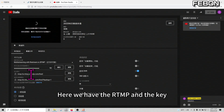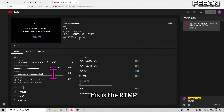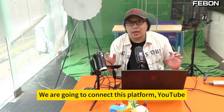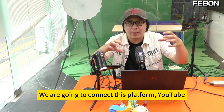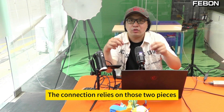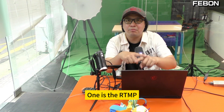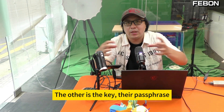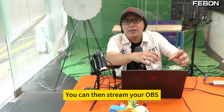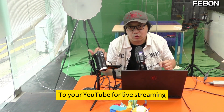Now you see here we have the RTMP and the stream key. This is the RTMP — please copy this down. We are going to connect this YouTube platform with OBS. The connection relies on two pieces: one is the RTMP, the other is the key — their passphrase. Once you combine them, you can then stream your OBS to your YouTube for live streaming.